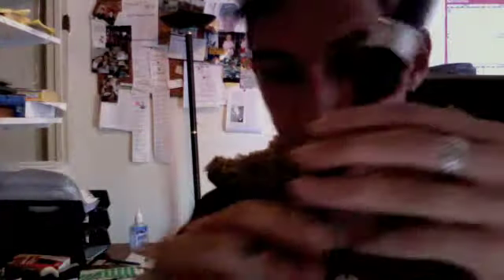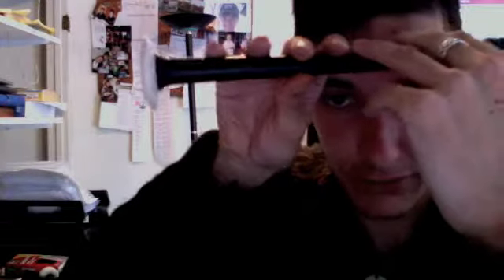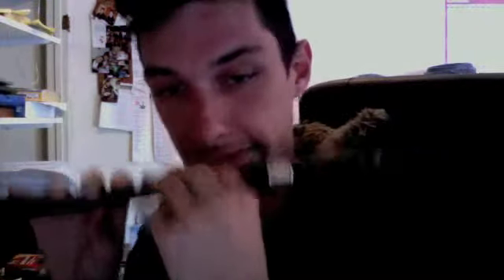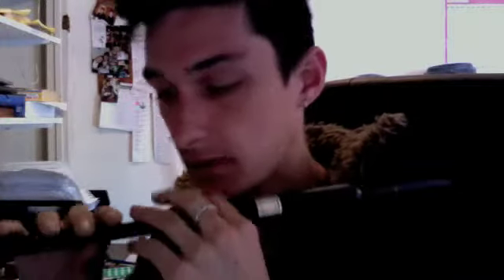The bottom four fingers — index, middle, ring, and pinky — cover the bottom four holes. The thumb is usually right behind the middle finger. On the upper hand you have a note to cover, which makes it cramp up a little more. The trick is keeping your hands as relaxed as possible — I've been doing this for years and it's nearly impossible to fully relax unless you super concentrate.